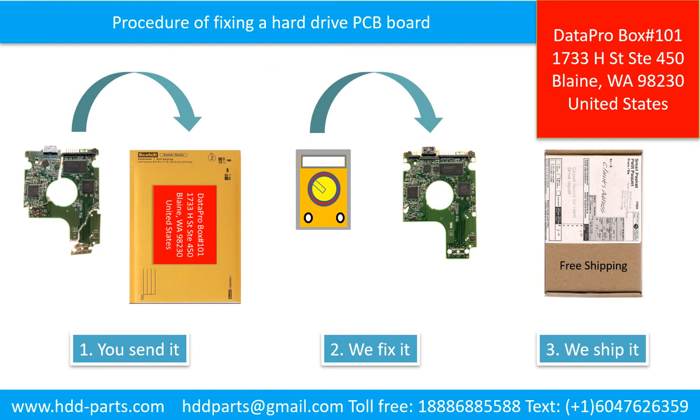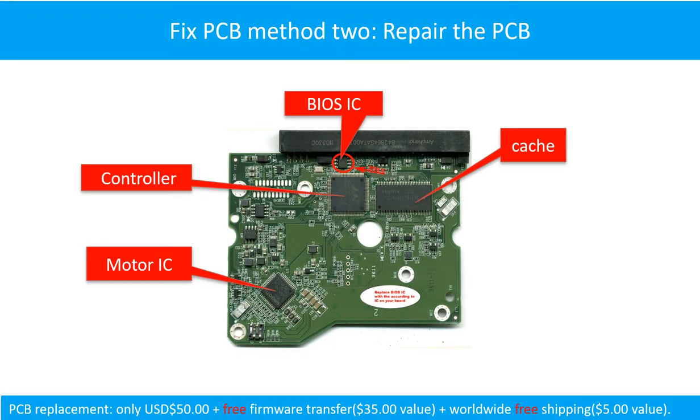This picture illustrates the procedure of fixing a hard drive PCB board. First, the clients send in their PCB board. We fix the PCB board. We ship back the PCB board to the clients. PCB board repair method 2: This picture shows the basic components on the PCB board and their functions. You may take this picture as a reference to fix your own PCB board.